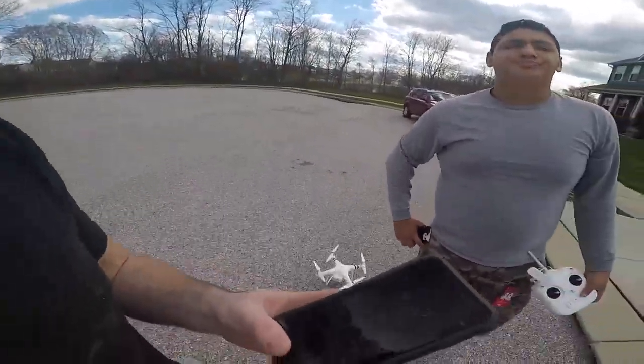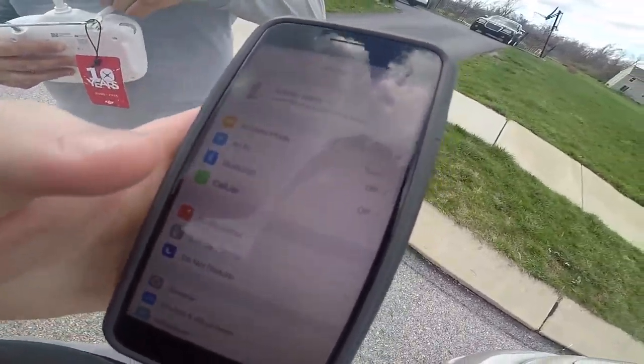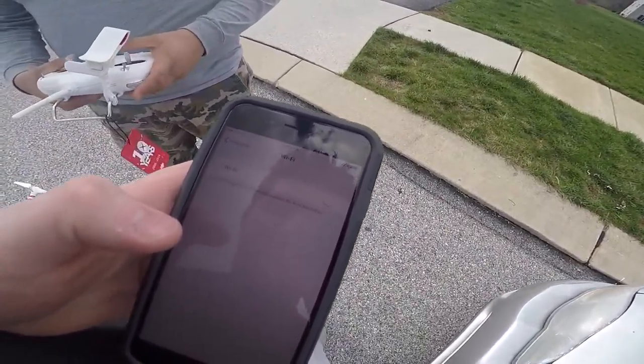Okay, so here he's got the controller. I'm gonna hand him my phone — we're gonna go on the DJI app. But first we have to turn the Wi-Fi on. Wait till it says Phantom.